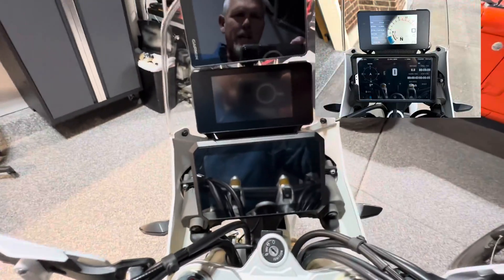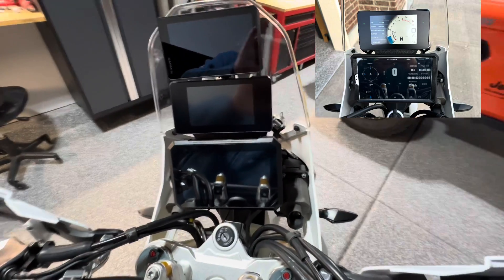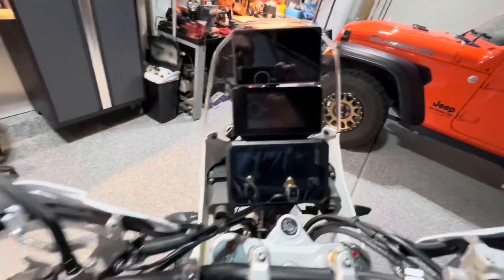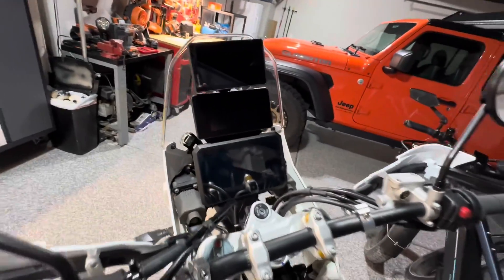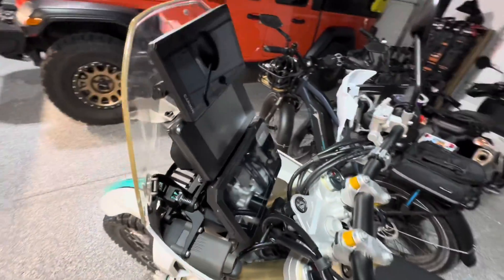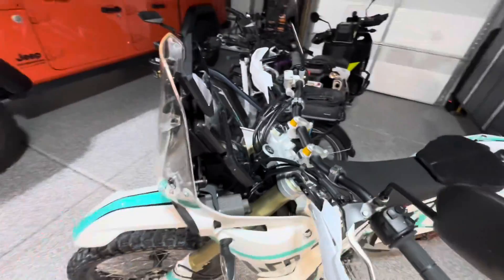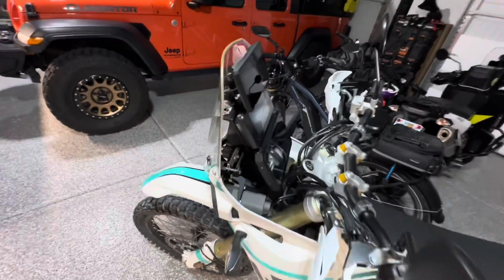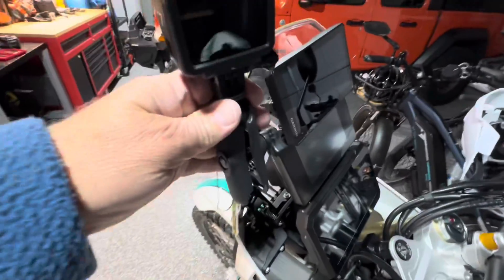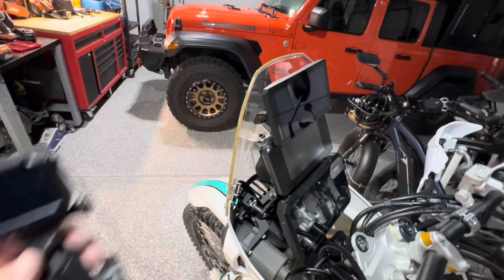That's mounted up now, just like I had mounted up the Samsung A7 Lite tablet in a case in the lower position. So you have the choice of mounting a tablet down there, this Apple CarPlay device, or even a GPS. I probably won't run both the GPS at the top and the Apple CarPlay, but I might. Otherwise, I may use the top ball mount and hook up my GoPro camera or an Insta360 camera.